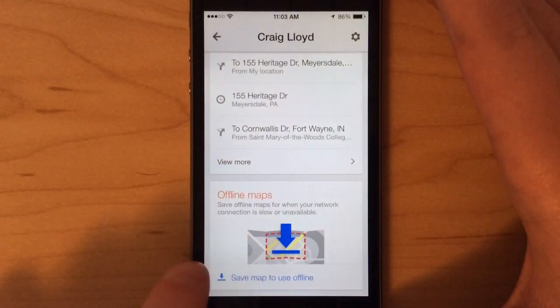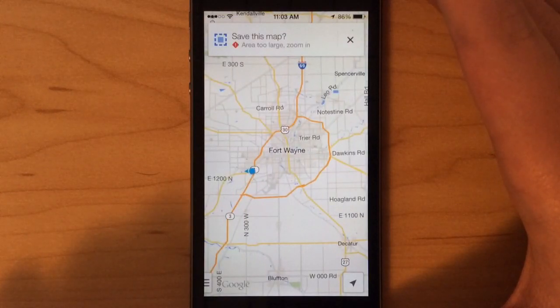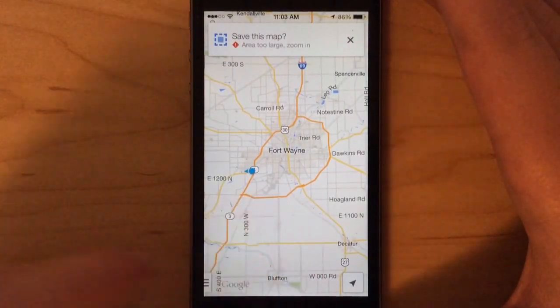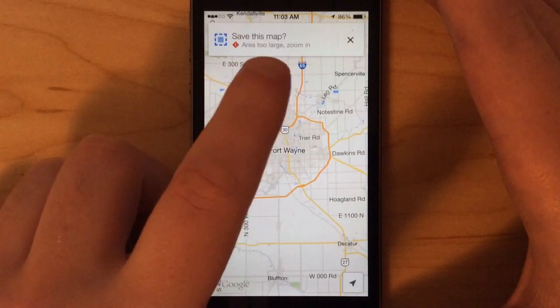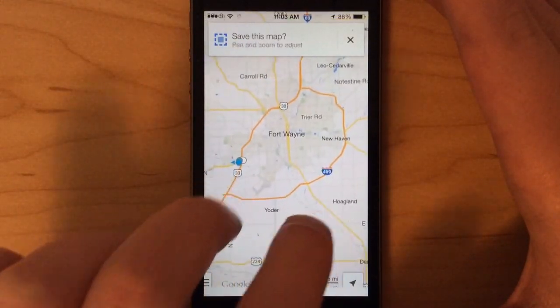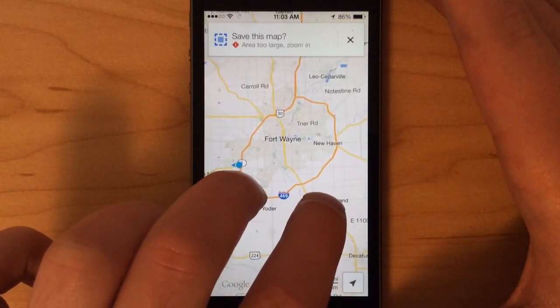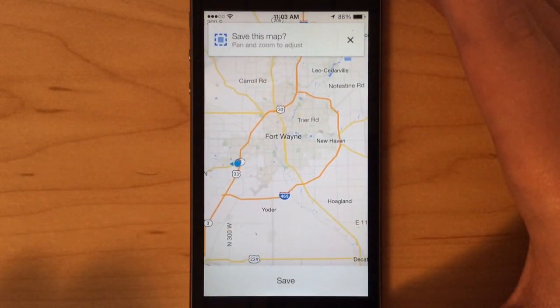Then you'll click 'Save map to use offline' and select your area. It's saying the area is too large, so I need to zoom in. I'm just going to zoom in, and now it's saying it's good and I can save it.